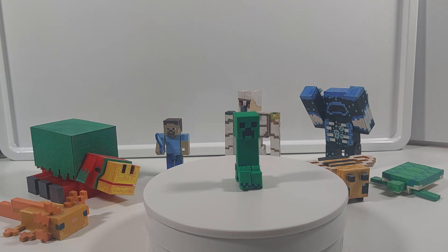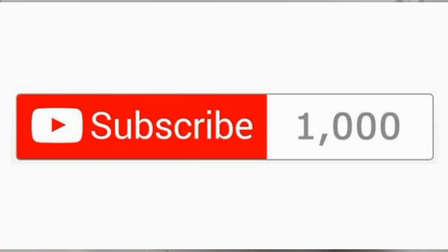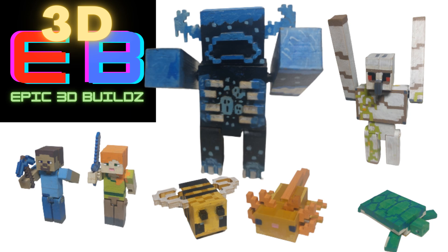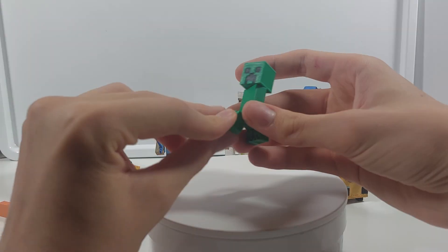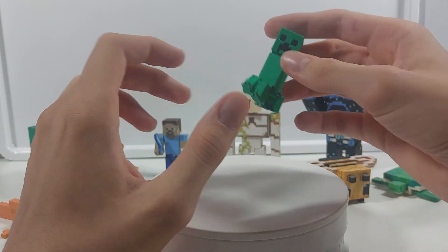Thank you guys for watching the video until the end, and remember when I reach 1000 subscribers I'll release my 3D printer files to the community. Remember to like and subscribe and see you in the next video.